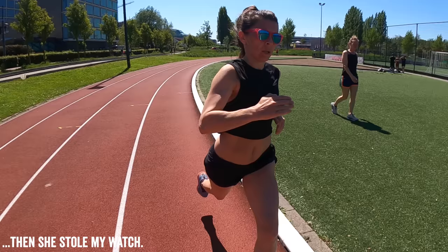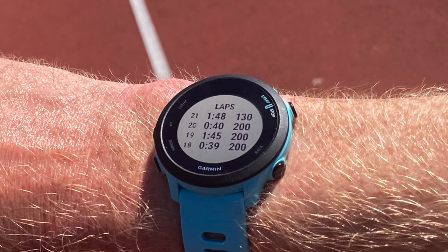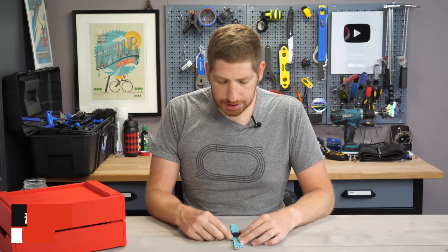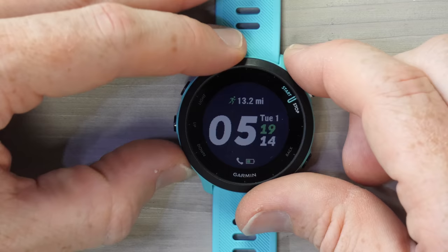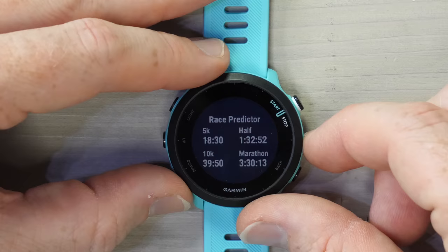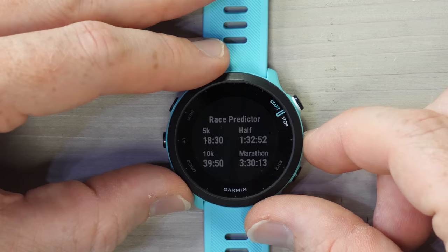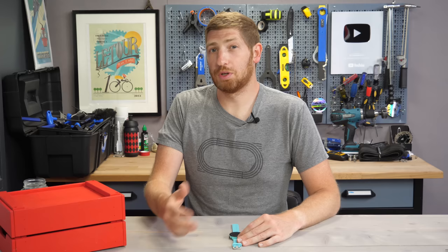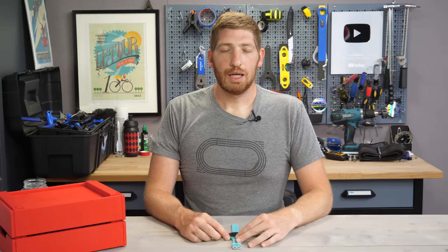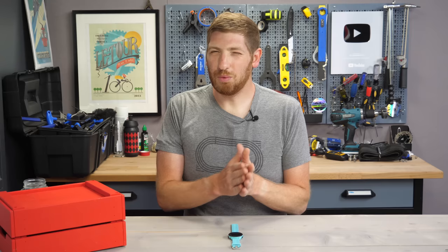It also snaps distances closer to round numbers — if you're coming up on 800 meters and hit lap, it snaps to 800 meters. Not quite as good as the Wahoo Rival series, but pretty close. Once you've got a couple of runs under your belt, you'll start to see accurate data in the finish time estimator. In the widgets you'll see your VO2 max — mine shows 60 — and the race predictor predicts your finishing time based on VO2 max and what you've been doing lately. My 5k time isn't too bad, but my marathon time is slower since I haven't been doing long runs.